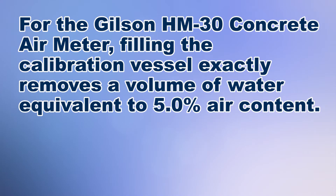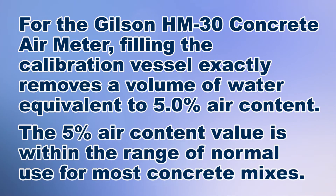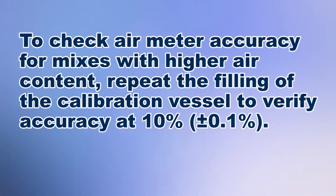For the Gilsen HM-30 concrete air meter, filling the calibration vessel exactly to the top removes a volume of water from the sample chamber equivalent to 5% air content. This 5% air content value is within the range of normal use for most concrete mixes. To check air meter accuracy for mixes with higher air content, repeat the filling of the calibration vessel to verify accuracy at 10%, plus or minus 0.1%.